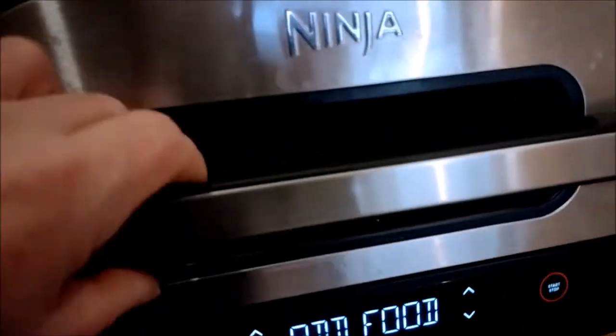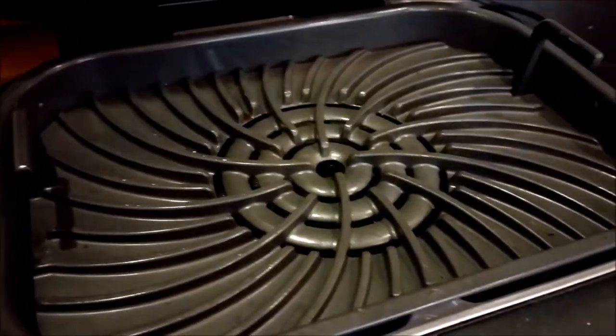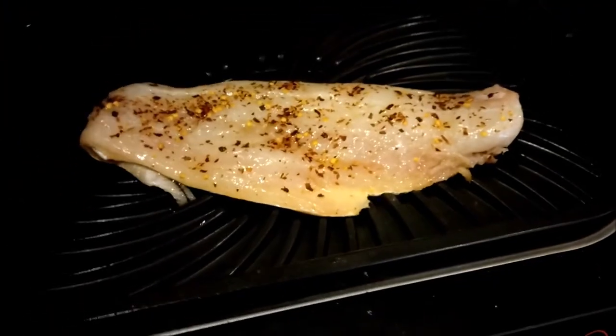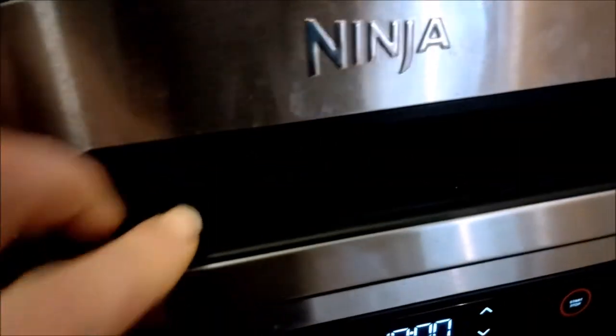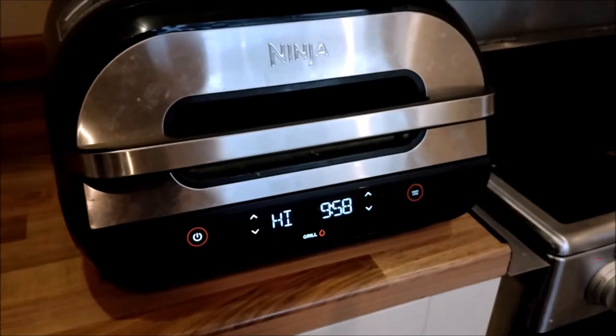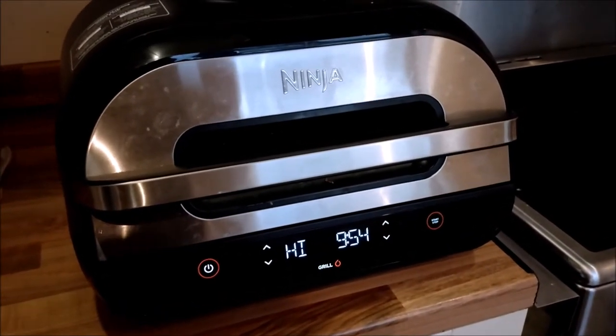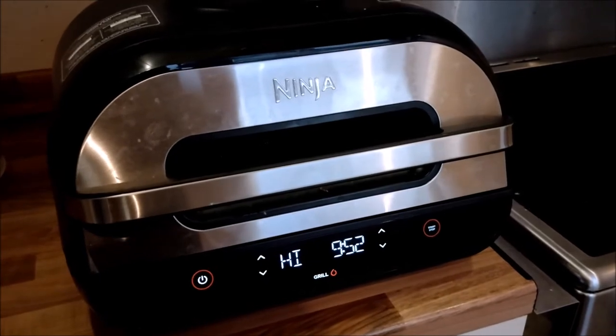It's beeped and it's telling me to add food. We've lifted up the grill plate and got the fish on that particular piece of kit inside to grill it. Let's whack it in and leave it. I'll check it first in five minutes, then check it again — by six or seven minutes it should be ready.